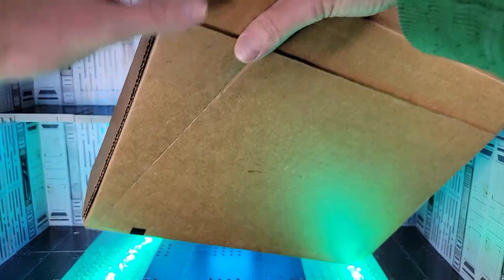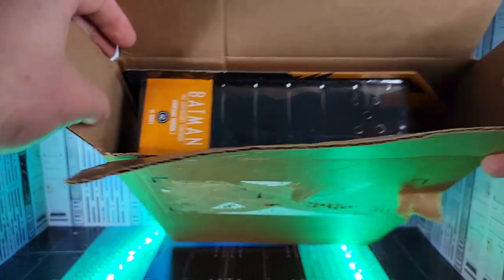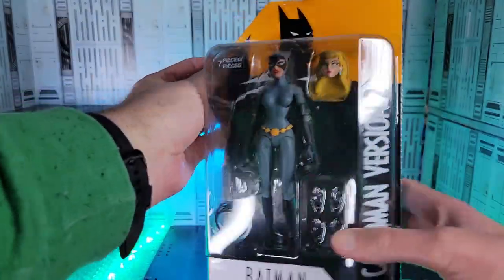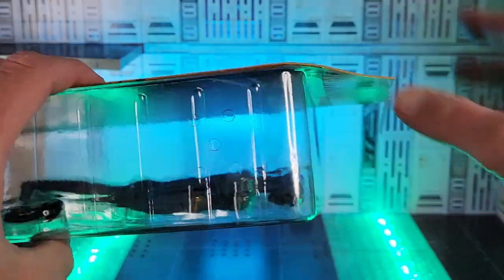Got two boxes today. This one's from GameStop — let's see what's in it. Oh, sweet. No bubble wrap. I do intend to keep this in card — just a smidge bent up here on the corner, but I think that can plan out.